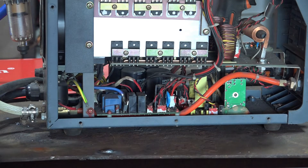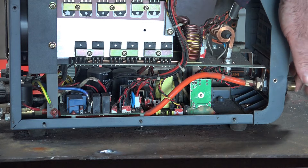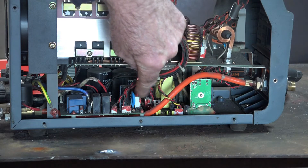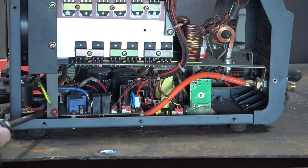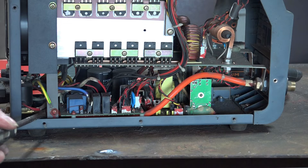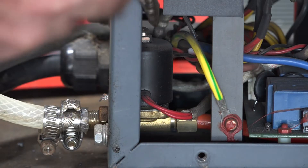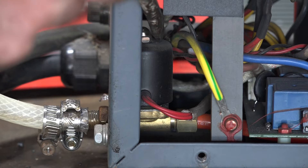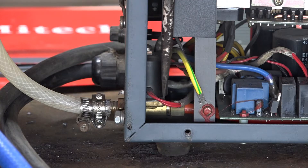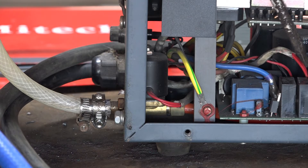I've got this unplugged - I don't suggest you do this, I'm just showing you what's inside. This is the business end where your torch plugs in. Then down here is where the air comes in. You can see an orange line going all the way down, under the circuit board, and then orange again on the other side. Let me zoom in on that. You can see it runs all the way down on that orange line right down to here.